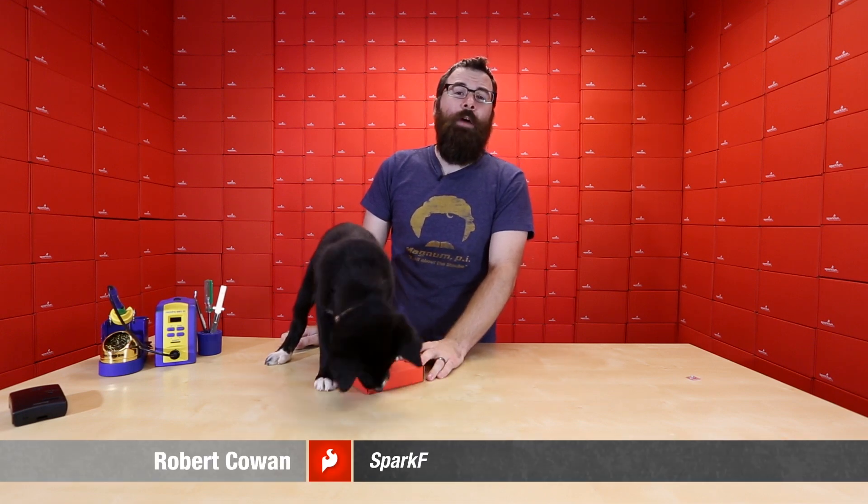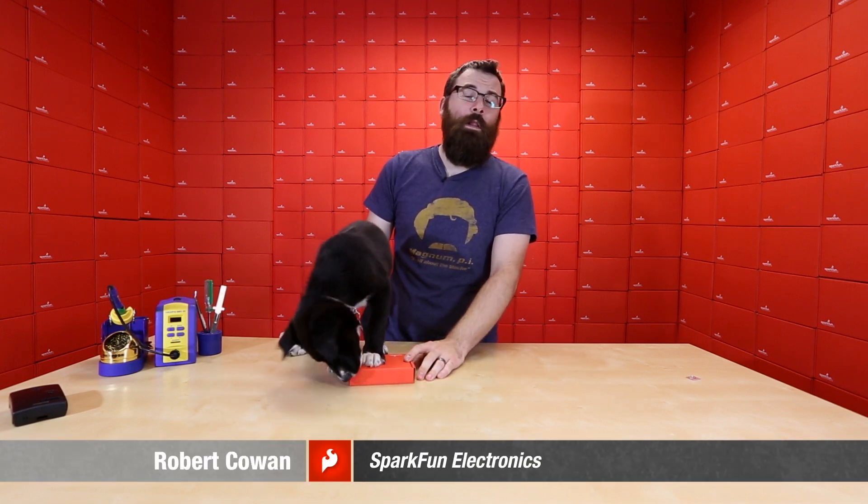Hello everyone and welcome to another Friday new product post here at SparkFun Electronics. This is Robert and this is Wedge, and here are the new products we have for this week.